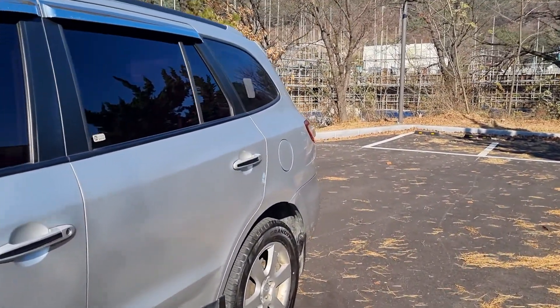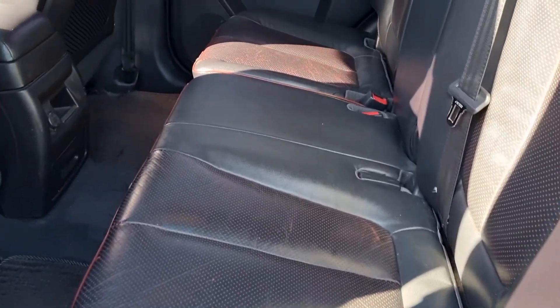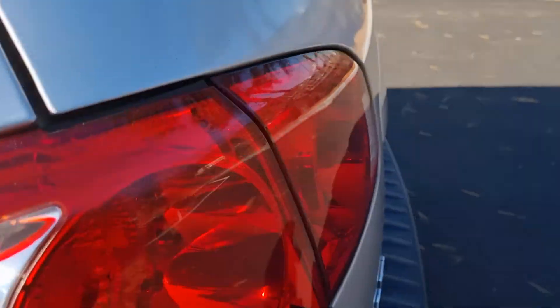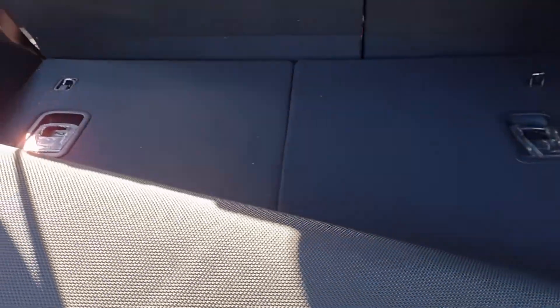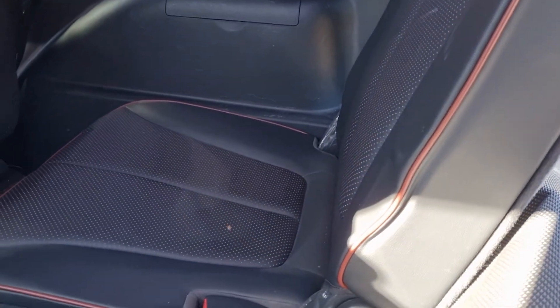Let's move to the inside of the car. The floor is super neat. Checking the third row — this is the luggage cover. It's very clean, and pulling up the second row seat, it is super clean, like brand new.